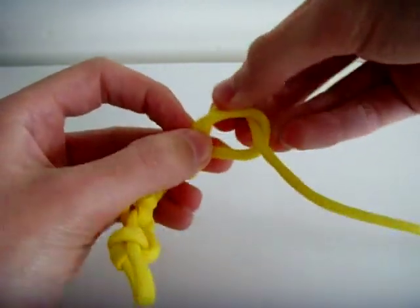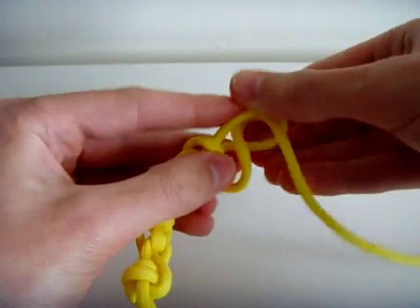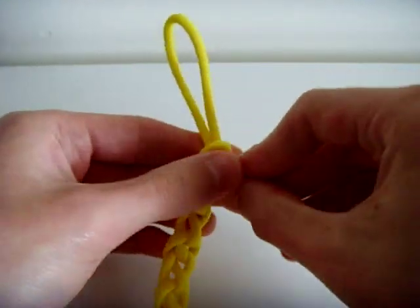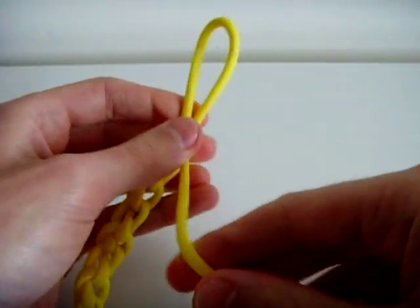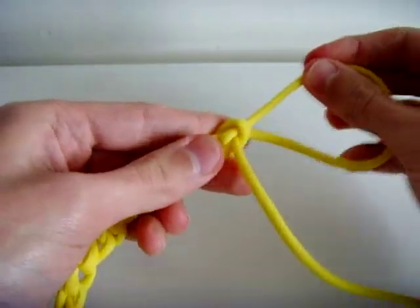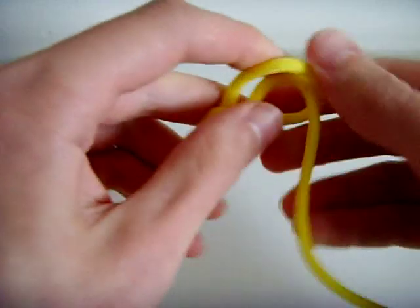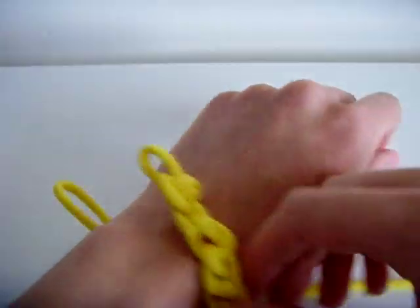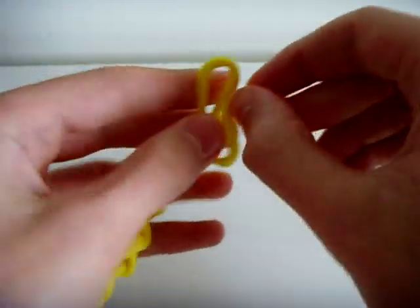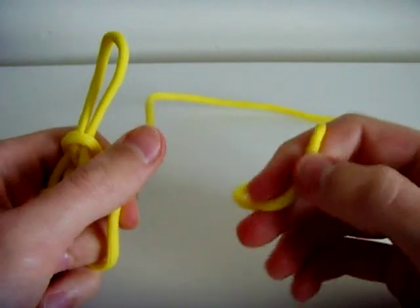And we'll just keep going through like that — put a loop through this loop, pull on it, and repeat. Now you can do this for all of your cord if you want and you'll just have a nice long bit of rope which you can pull apart when you want. But to make the bracelet, it's best to put it around your wrist every now and then just to see how big it is, and you'll be able to adjust it to your wrist size. For this piece of cord I'm just going to do this until we've got to the end, so I'm just going to skip to that bit now.